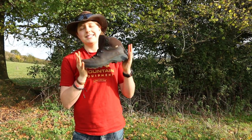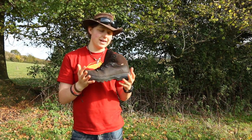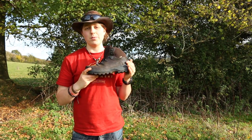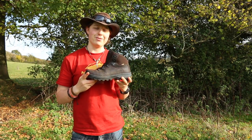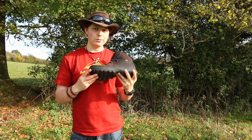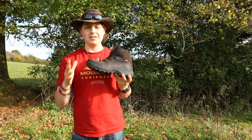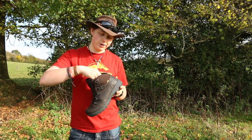Let's get to it. This is the V-Lite Helvellyn walking boot. It is lightweight, it's waterproof, and it's available in men's and women's. It retails at £109.99 — quite pricey — but let's run through the features and I'll leave you to come to a conclusion as to whether or not this is the right boot for you.